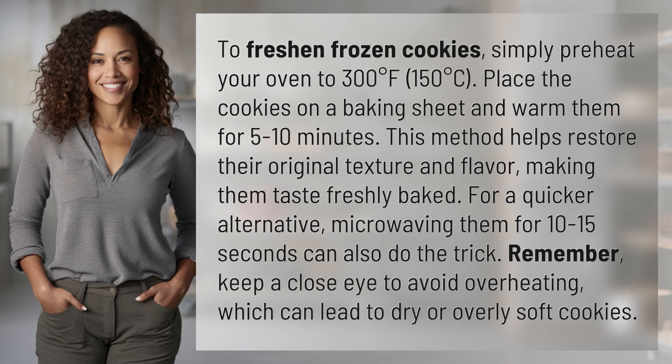To freshen frozen cookies, simply preheat your oven to 300 degrees Fahrenheit, 150 degrees Celsius. Place the cookies on a baking sheet and warm them for 5 to 10 minutes. This method helps restore their original texture and flavor, making them taste freshly baked.